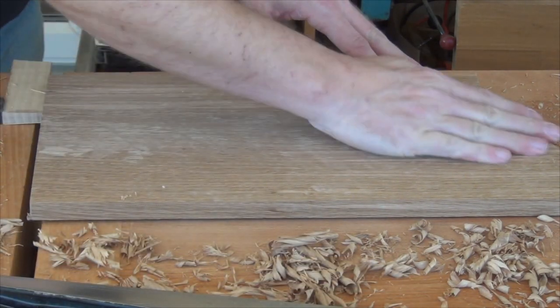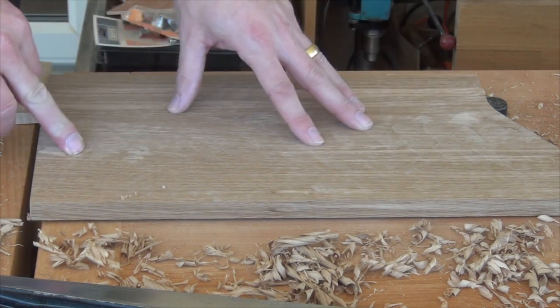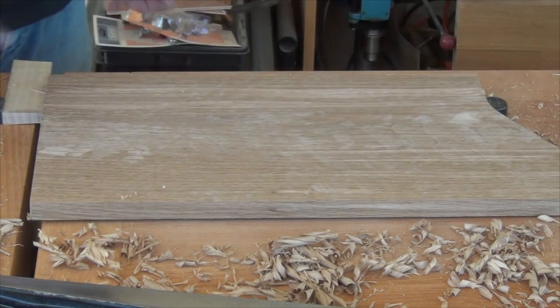That area down the middle here is quite variable, so I'm going to move over to a smoothing plane now and just finish that off.